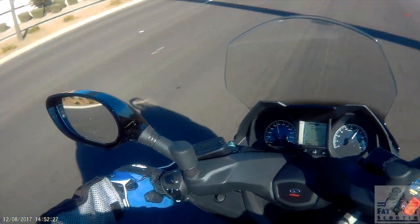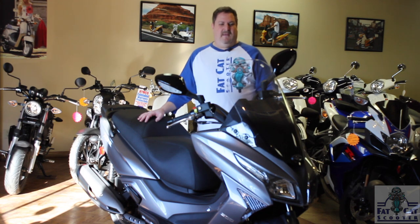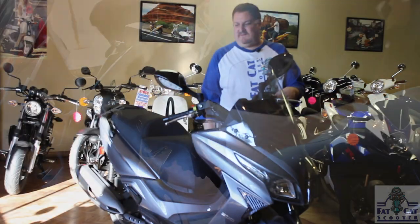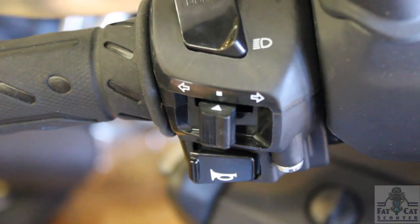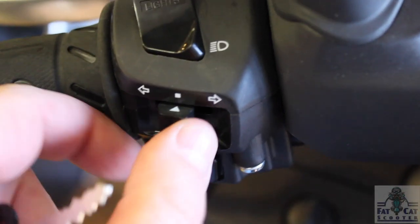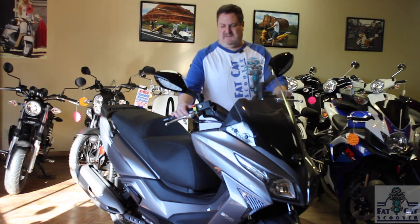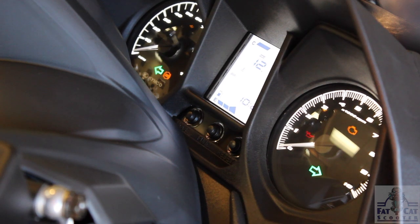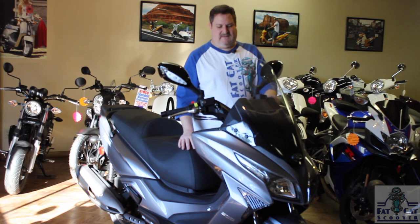I got on this bike about 10 minutes ago, took it for a ride, and I'm looking at it for the first time now. Walking around, one of the things I was really impressed with are these side lights on the blinkers — very bright. They're going to let other cars and vehicles know where you're going. Just like most of Kymco's stuff, the instrument panel, the buttons, the switches — really sturdy, really well laid out.